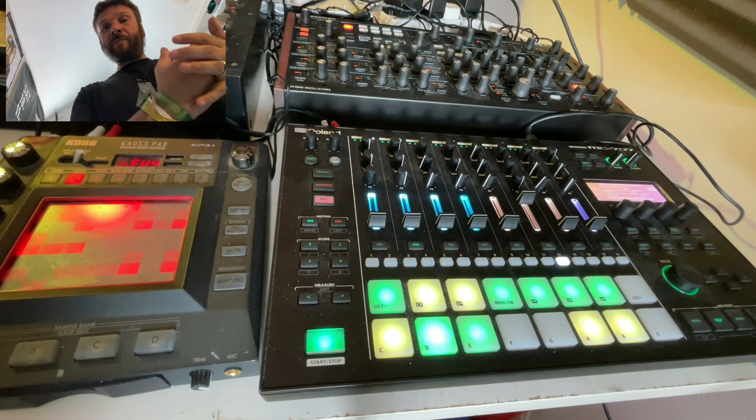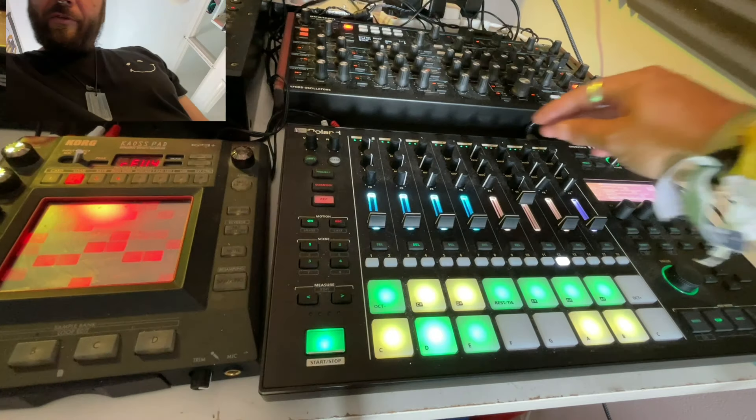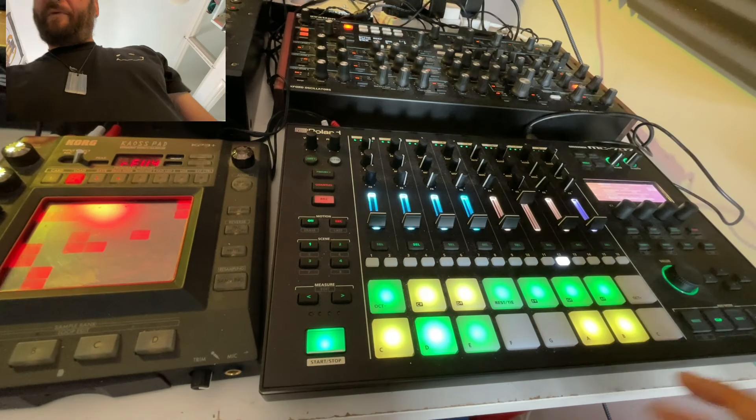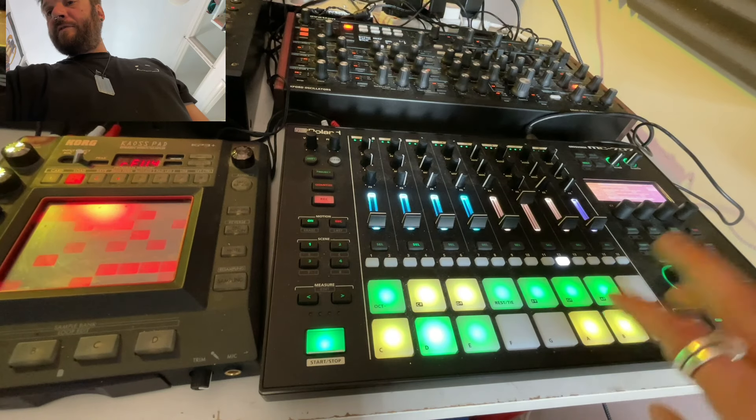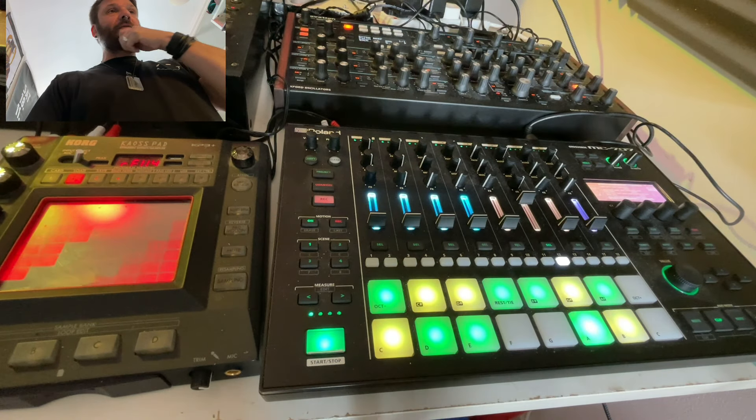Then there's a really simple pad chord — at the moment that's just one note, but on a separate clip I have a little bit of a chord progression going on.